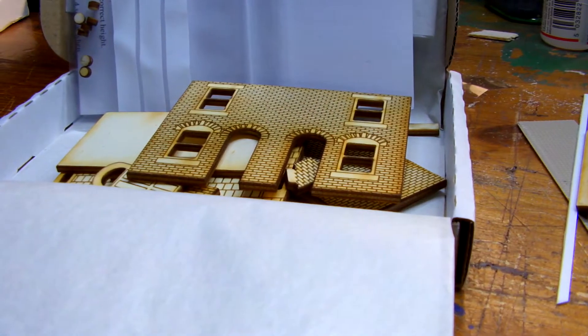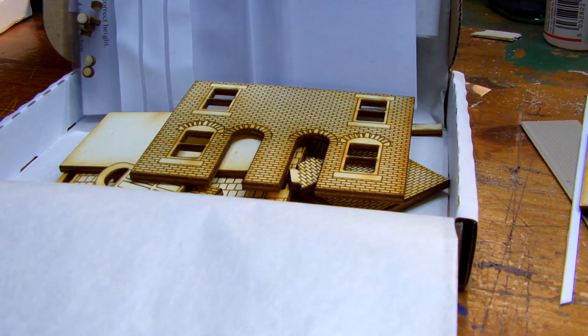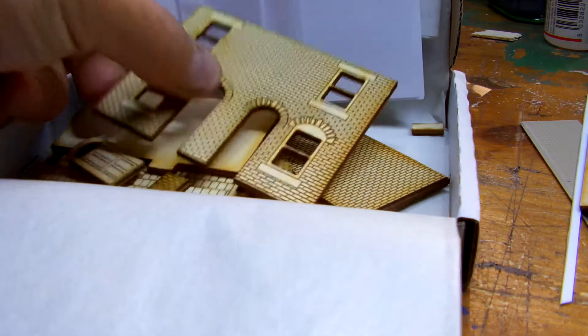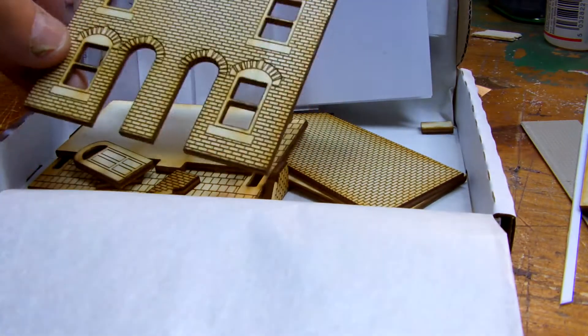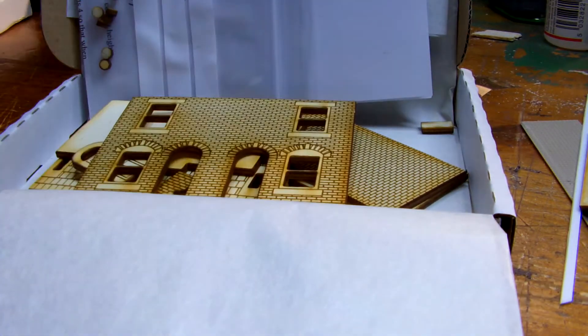What I do want to show you is some little bits I've picked up for the back of the layout, where the terraced houses and the low reliefs go in. What I have picked up is these kits from eBay. They're an MDF laser cut 4mm and they're not a bad little kit. I've put one or two together.